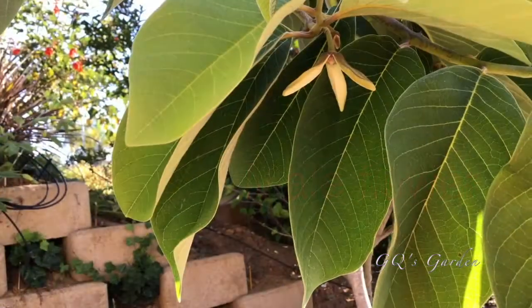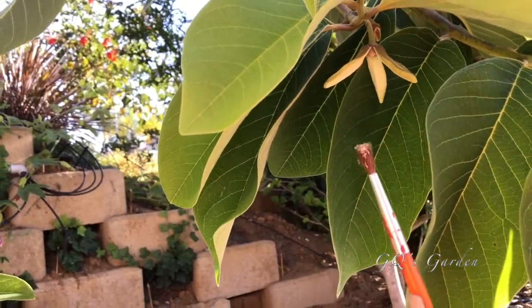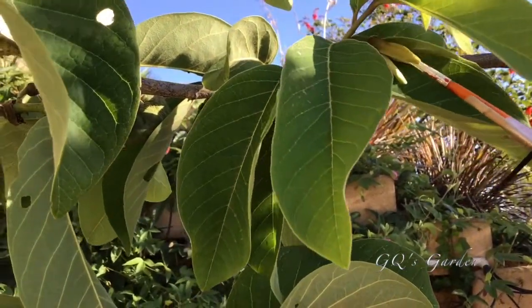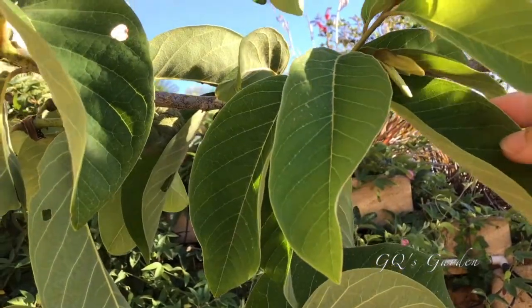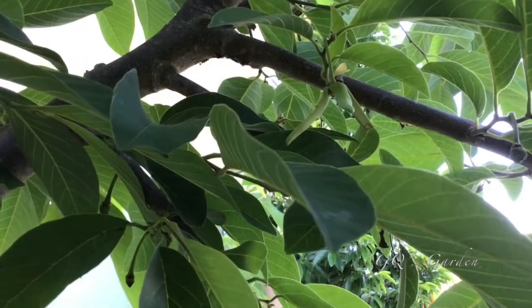Using a small brush, dip the brush into the male flower. You will see pollen and stigma on the brush. Insert the brush into the center of the female flower. Break off half of one petal to indicate the flower has been pollinated.